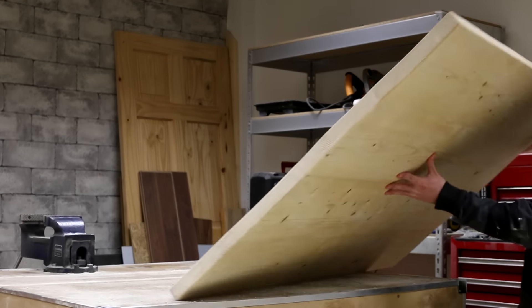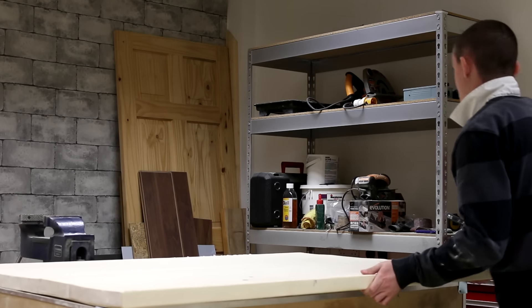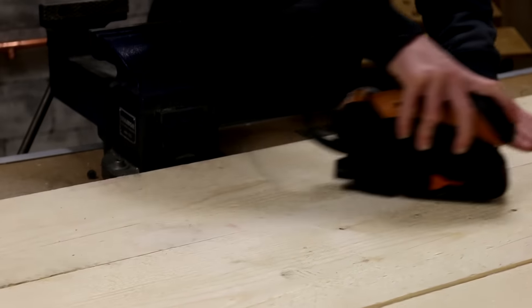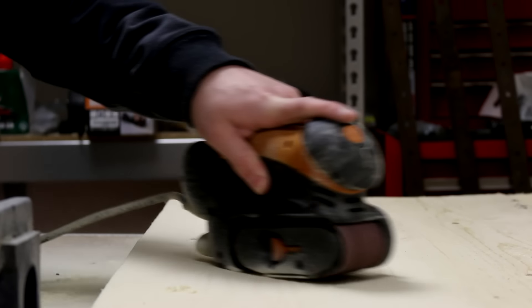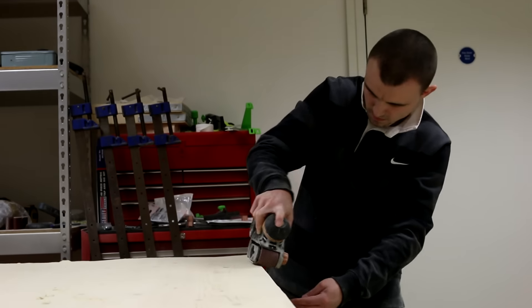With the base put together and the glue dry on the scaffold boards, I can get the top out of the clamps and start sanding. I want to keep the rustic look to the boards, but just make them smooth to the touch. I also sanded down the high spots on the boards to make it more even. I rounded over the edges to give a worn look, but also make it safer — I don't want any sharp edges.